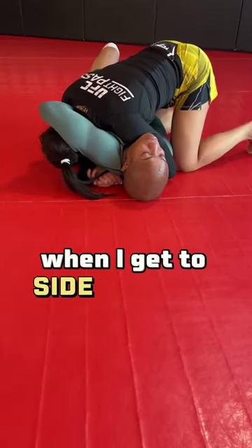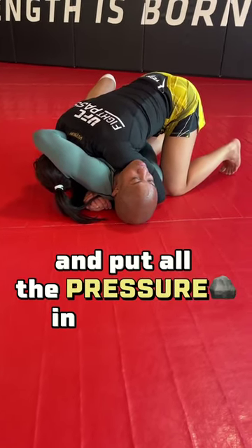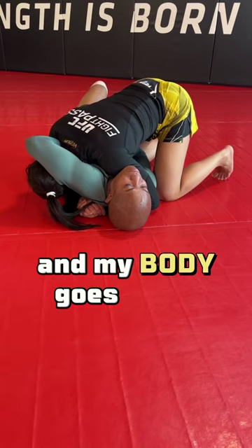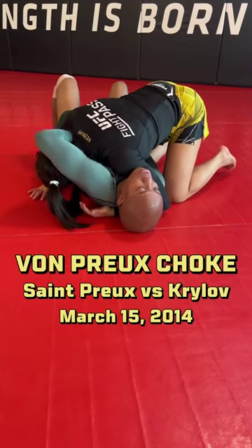When I get to side control, I'm going to lift my hips up and put all the pressure in his neck. My shoulder is in his neck, and all the pressure from my hip and my body goes right in his neck. And we've got a pinnacle right here.